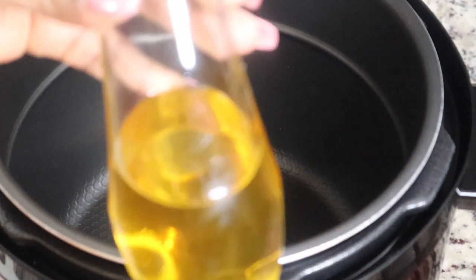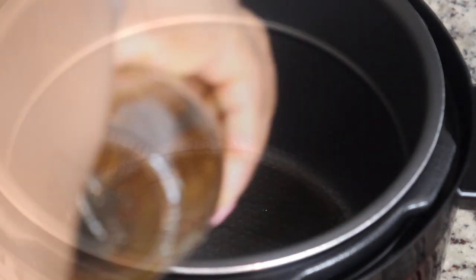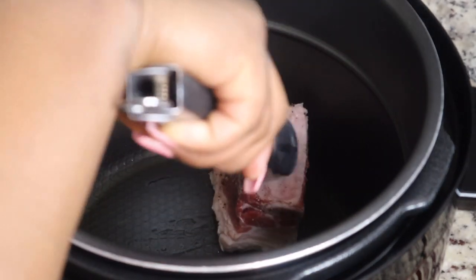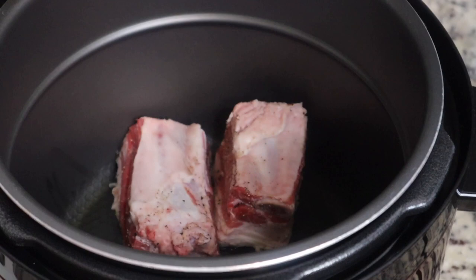I'm putting in some avocado oil and I'm gonna sear them on each side in two batches, because I have way too many to put in all at the same time.